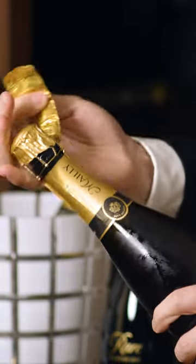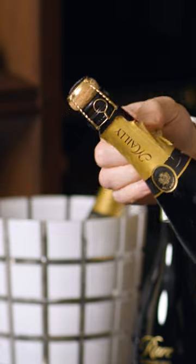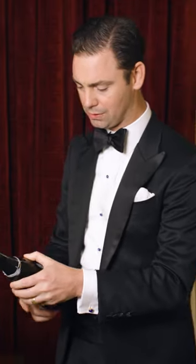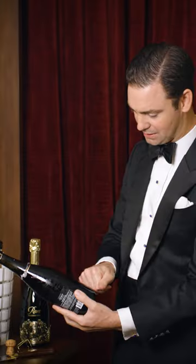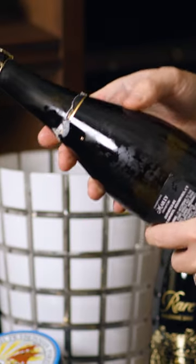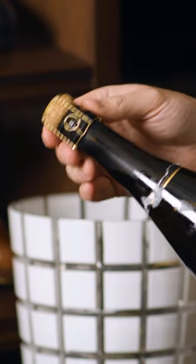The first thing with sabering is to completely remove the foil covering on the neck of the bottle of champagne. Then you want to locate the seam of the bottle, which runs the entire distance of the bottle — right here. We're going to leave the metal cap on.